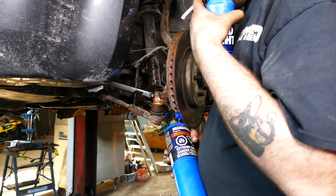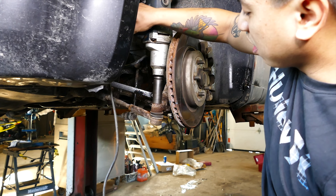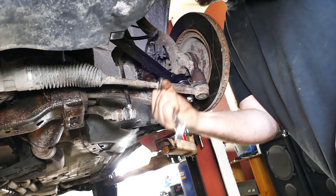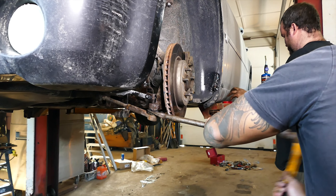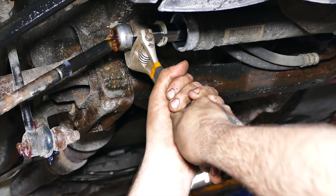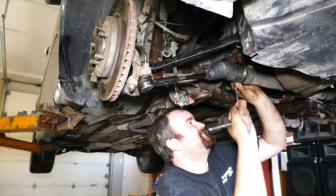The tools of the trade today are a torch kit, an impact gun or a half inch breaker bar, 21 millimeter deep socket and a 24 millimeter combination box wrench, a hammer and a pickle fork if you need one — it definitely helps — a large adjustable wrench or pipe wrench, vice grips and pliers, and a four inch belt hose clamp.